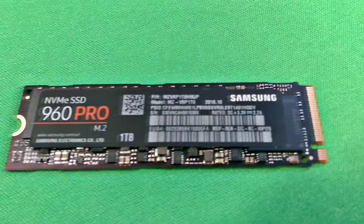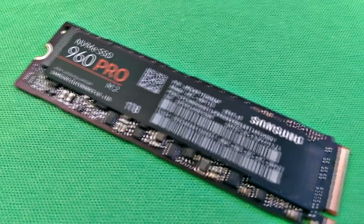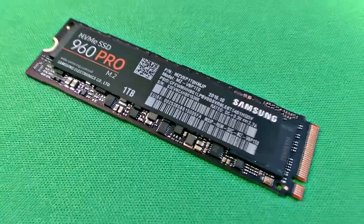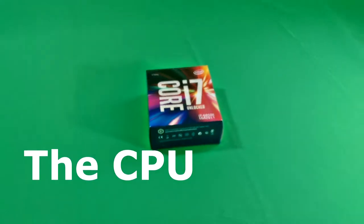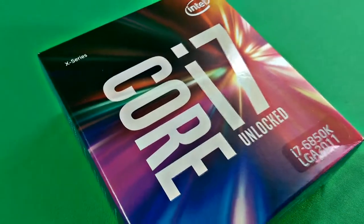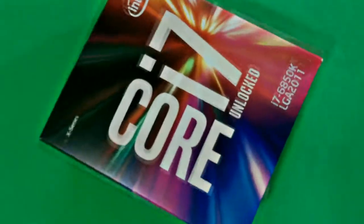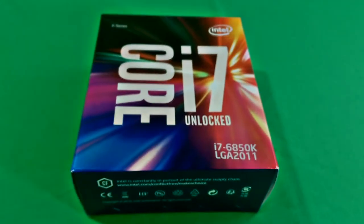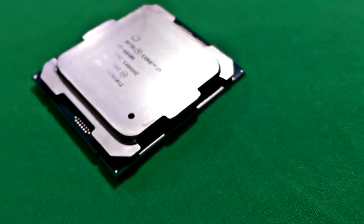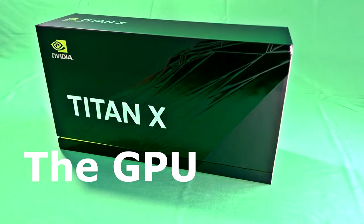Here we have the Samsung 960 Pro solid state drive — the M.2 interface delivering very high speeds and very high capacities. Here we have the one-terabyte unit, which as you can see is probably no bigger than half a deck of cards. And of course the heart of the beast — the i7 unlocked 6850K CPU. This is the Gen 7 i7. What a beast this processor is — insane speeds with Turbo Boost achieving very high clock speeds.